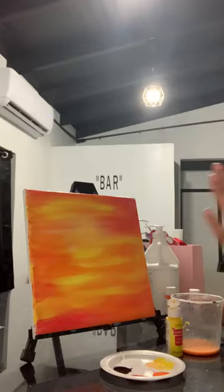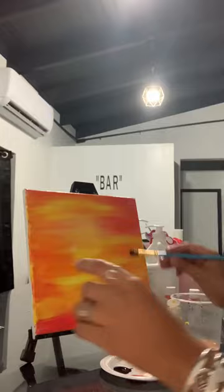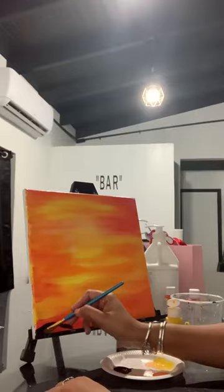The first step is to create my base. My base is going to be the land. So I'm going to do a nice little terrain at the bottom, maybe a little bit hilly. You don't have to wait for it to dry.